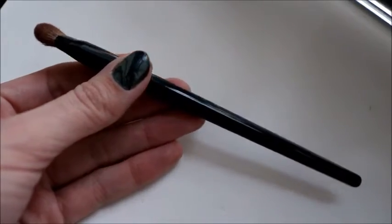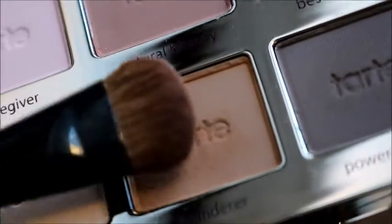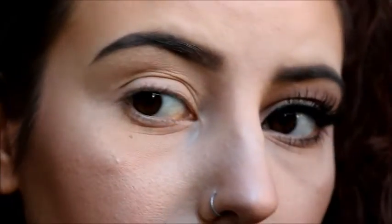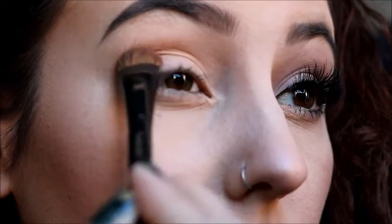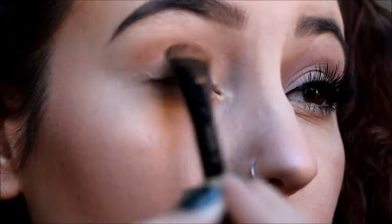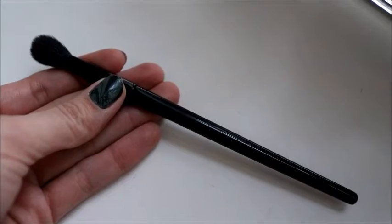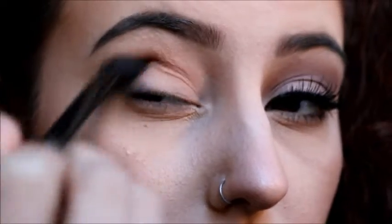Next, we're going to be using the Lancome 22 brush, which is a fat crease brush. We're going to be using the color Wonderwer and, surprise, putting it in our crease — just a teensy tiny bit right there. Then using the Lancome 17 brush, which is a big fluffy blending brush, we're going to blend out the crease color into the Free Spirit highlight color.